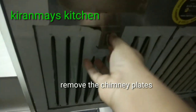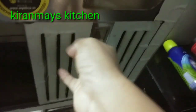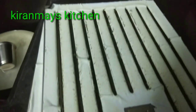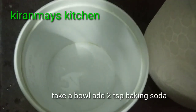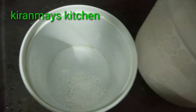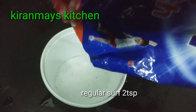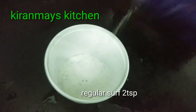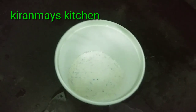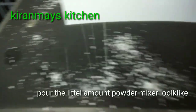I will remove the plates. Add 2 tablespoons of baking soda, add 1 teaspoon of baking soda, add some to the mixture, and add a little amount of baking soda.